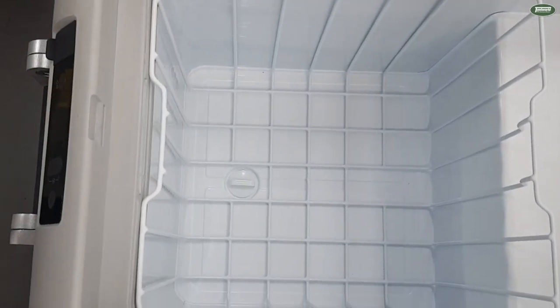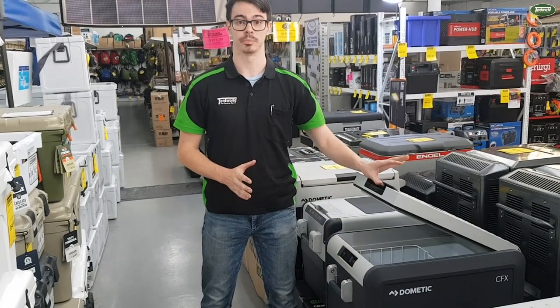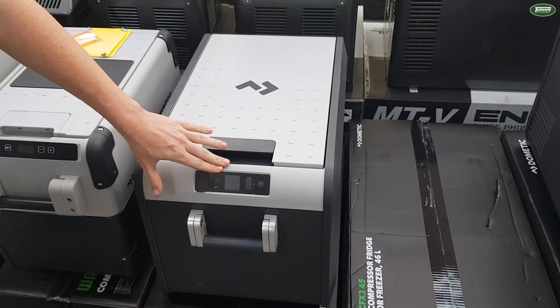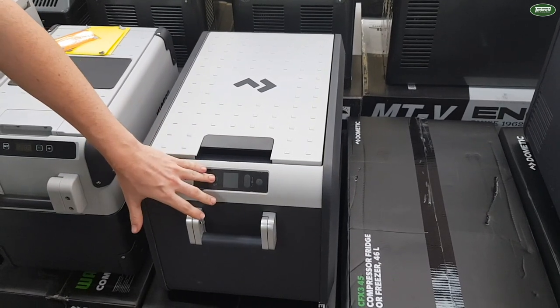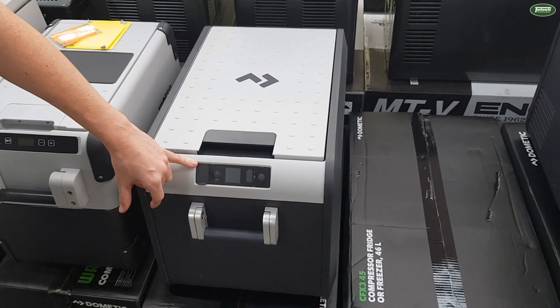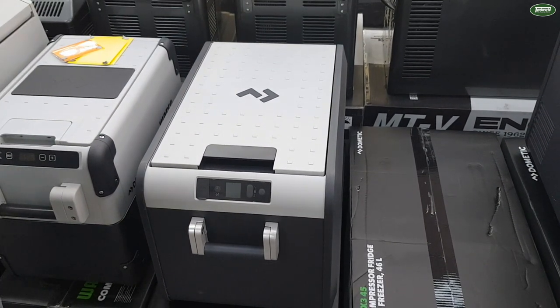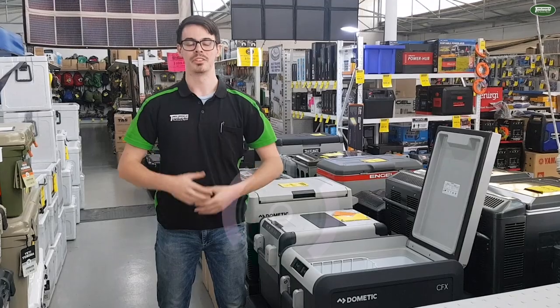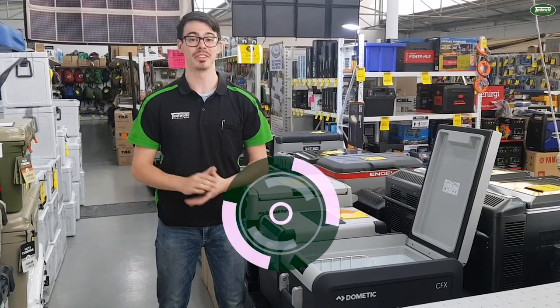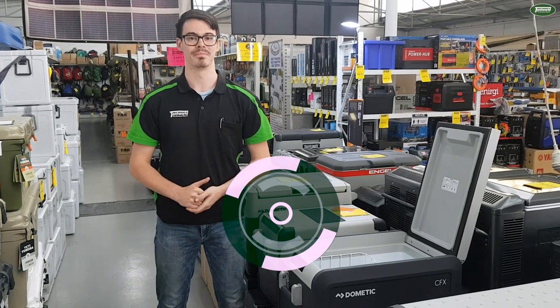It's got a variable speed compressor, new aluminium handles, and an easy open latch. It also has an updated display with soft touch buttons, weather protective rubber port covers for the USB and the power points, and Bluetooth and Wi-Fi connectivity. If you want to know more about this or any of the other CFX3 fridges, come into one of our great locations and we're happy to help you out. Cheers.